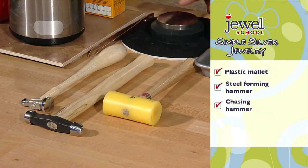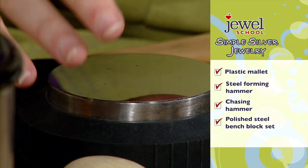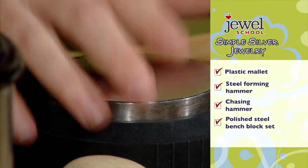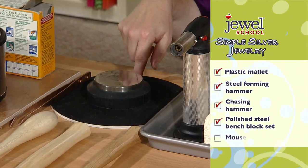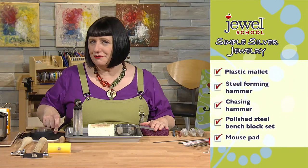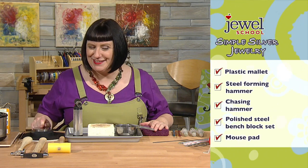We use those hammers on the bench block — a nice, shiny piece of unmarked metal that supports our metal when we hammer it. I've placed all of this on a mouse pad, which helps dampen the noise as I'm hammering so your family or neighbors won't get irritated.